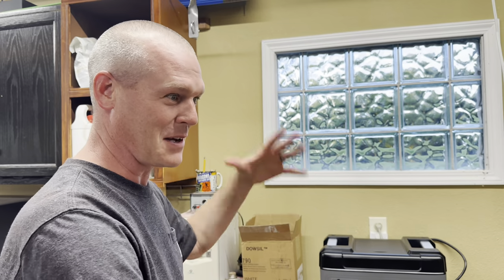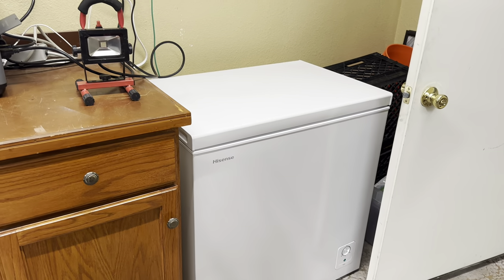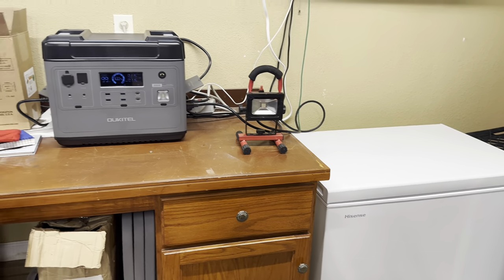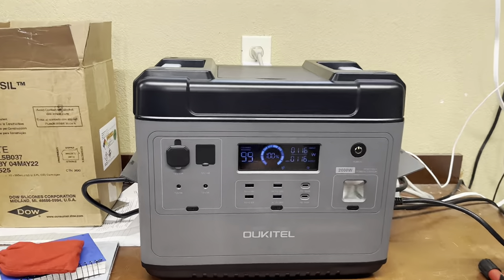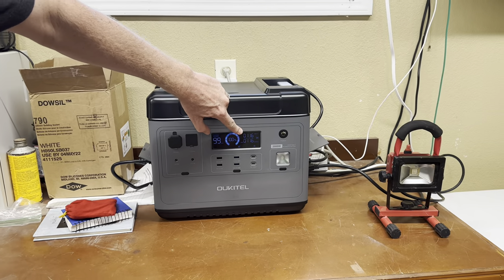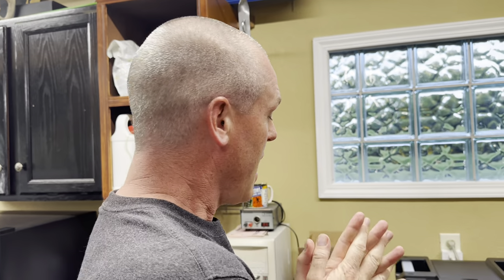One thing it does is act as a UPS — an uninterruptible power supply, a.k.a. battery backup. We've got a chest freezer and a stand-up freezer with a lot of vegetables and meat. I have them both plugged in and it's acting as a pass-through right now — input 116 watts, output 116 watts. If there's a power loss, it kicks over to battery power and continues to power our freezers. Something to note: it has a 2,000-watt inverter, but when using it as a UPS battery backup, it's limited to 1,100 watts. On solar, it's limited to 500 watts of maximum input.